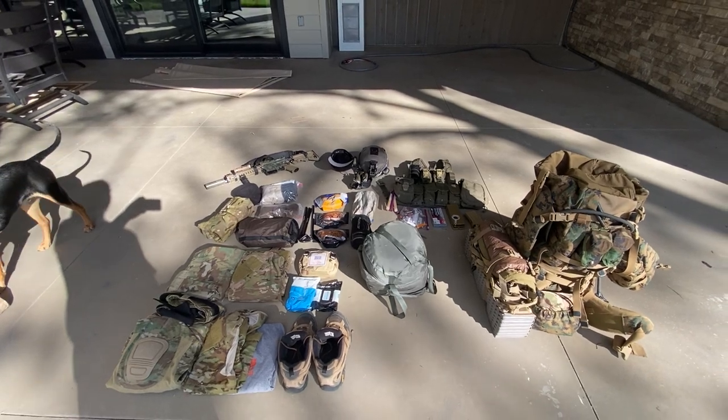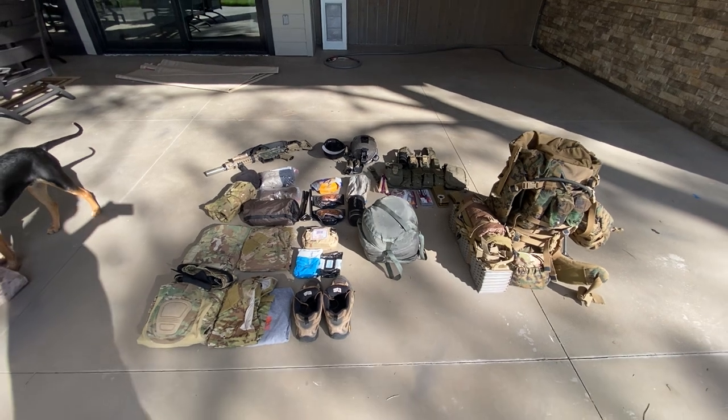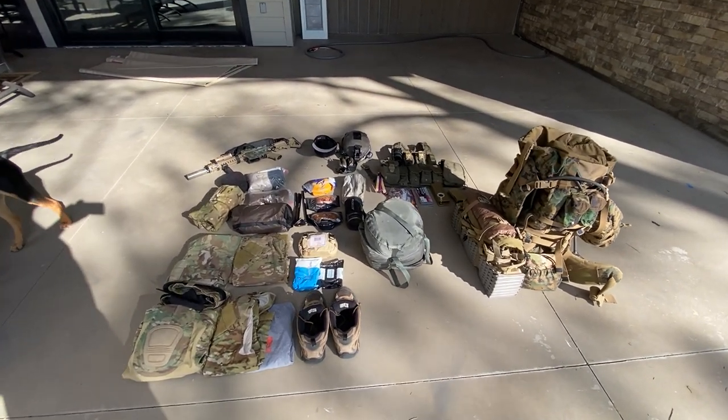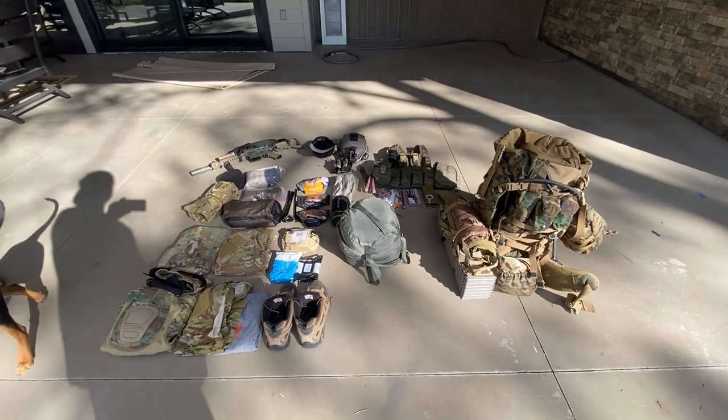What's up guys, this is Nick or MA04 from Mastiff Outdoors. Right now I'm doing a layout of my whole kit for Strike on Solsk, Milstein West Strike on Solsk in Battlespring Ranch, Oklahoma.